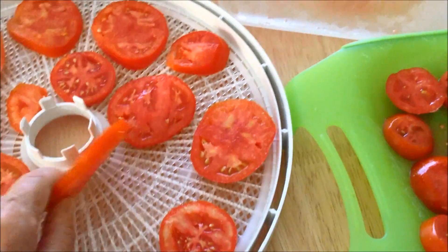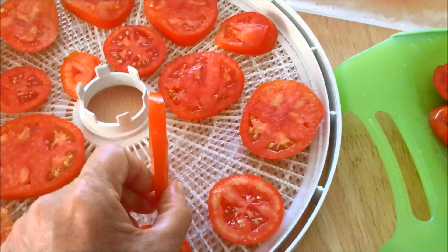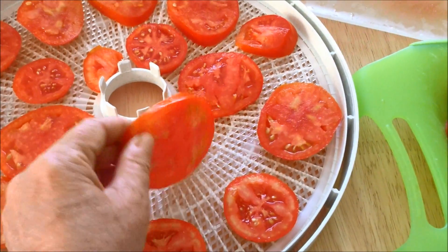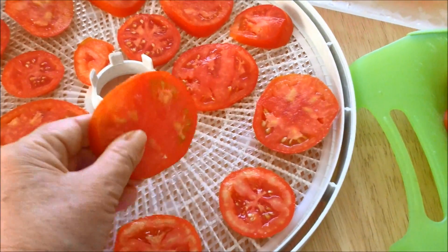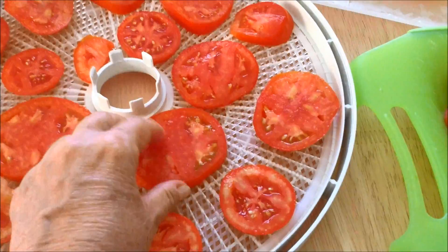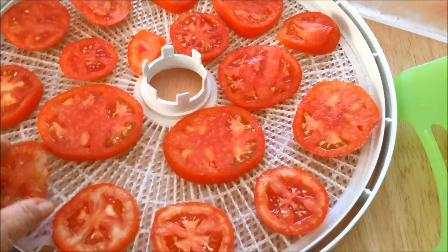We're cutting these quite thick. I have seen before where if you do them too thin, they're going to dehydrate down to nothing and you're not going to have much left to even take off the screen.